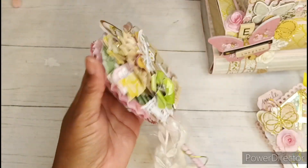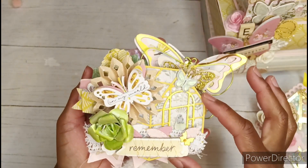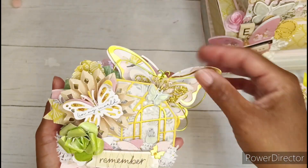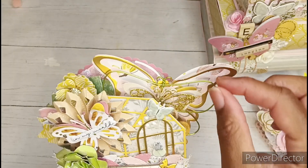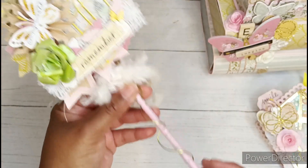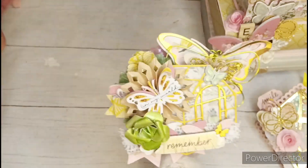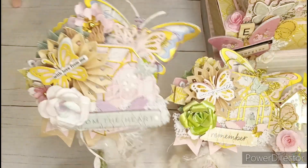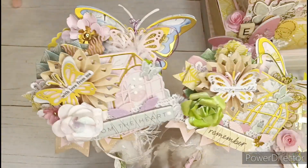I also made Jessica a super chunky wand. I love the way this turned out. I've been wanting to use this greenhouse die from my stash — I believe from Temu — for quite some time, and I was able to fit this entire greenhouse onto the wand. It's a pretty large greenhouse. I even used my wire jig to make a little butterfly and wrapped some wire around the straw. I won't go into too much detail because I will have another video actually putting one together.